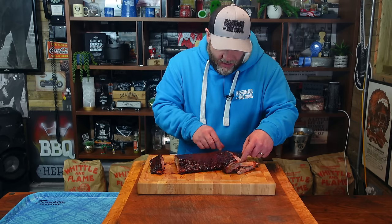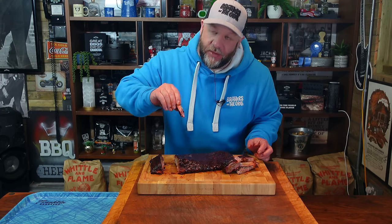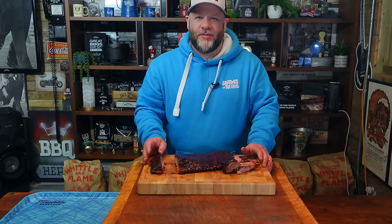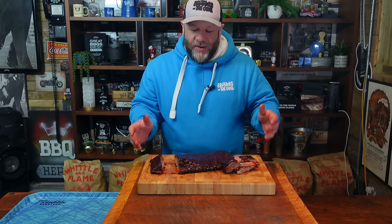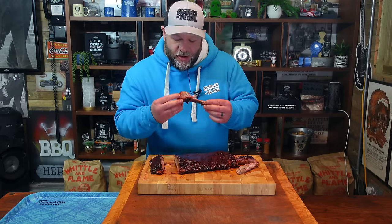Well, there you have it guys — Swift St. Louis cut ribs done in just under three hours. These are absolutely gorgeous, there's no doubt about it. No resistance, massive smoke ring due to that big lump of cherry. Can't stop eating them. If you liked the video, please remember to like and subscribe — doesn't cost you a penny and it helps us out massively as a channel to grow. Go out and cook something exceptional. Best £9.99 I've ever spent.